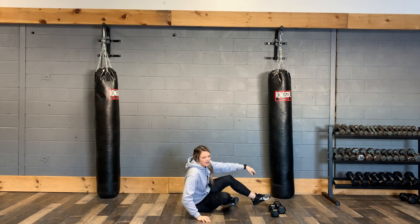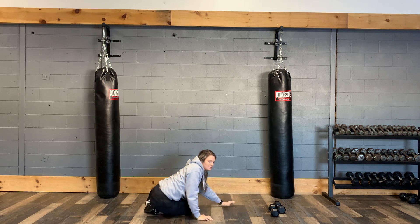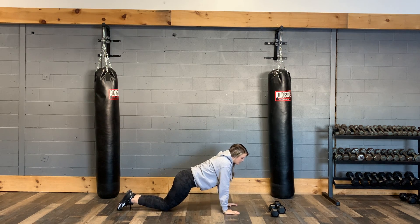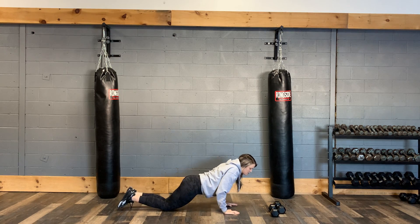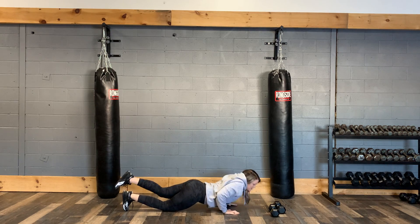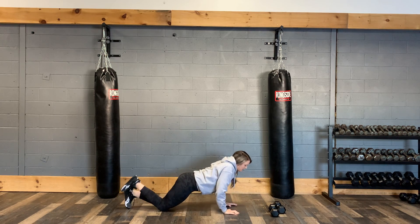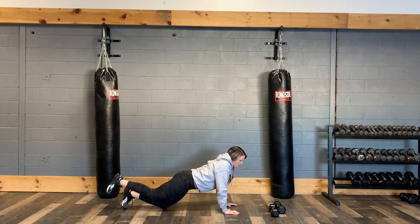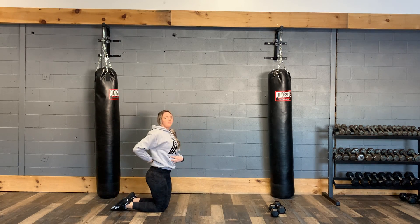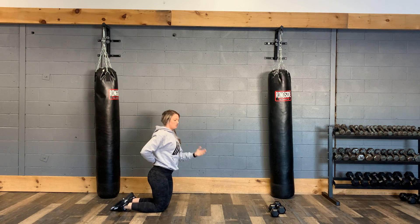Number three, we have a tricep pushup with a leg raise. You're going to be in your pushup position, pushing up from your knees. Elbows are going to stay nice and close, biceps come by your side. You're going to lift that leg as you come down, then switch sides. So raising that leg and then back — push up to a leg raise, keeping that core engaged, back nice and straight, chest to ground.